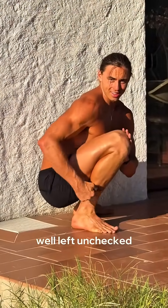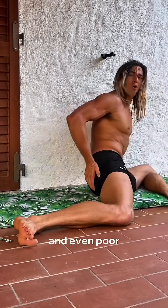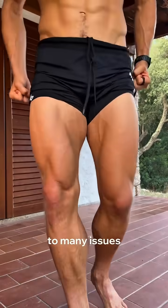So why does this even matter? Well, left unchecked, duck feet can lead to knee pain, flat arches, weak glutes, and even poor posture downstream. That's right — a weak foundation leads to many issues up the chain.